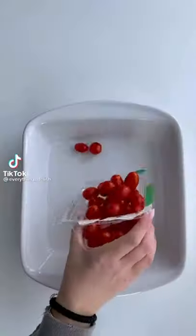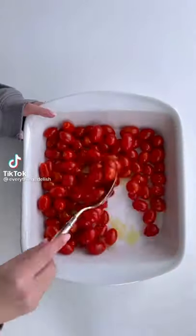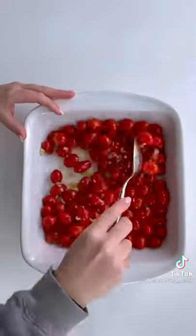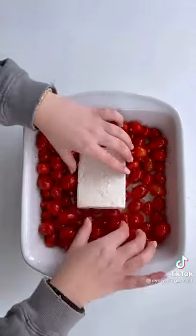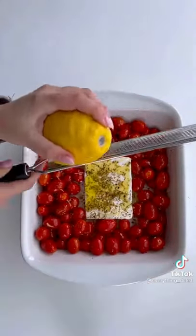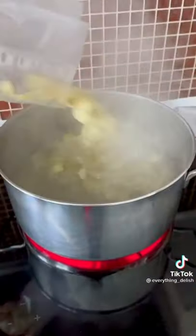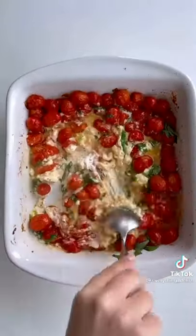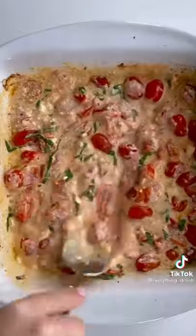Today I'm making the viral feta cheese and tomato pasta that is so popular — feta cheese sold out in Finland. All you have to do is add tomatoes, olive oil, garlic, salt, and pepper to a baking dish with some feta cheese, add some olive oil on top with some oregano and lemon zest, and bake at 400. Then add fresh basil on top, mix it all together, and add in your favorite type of pasta.